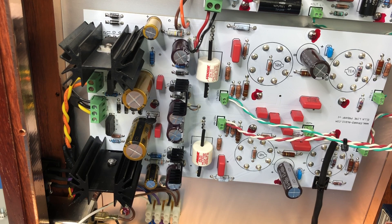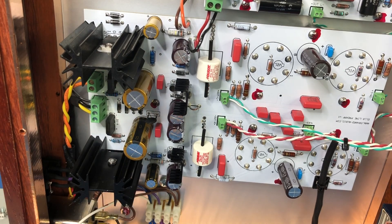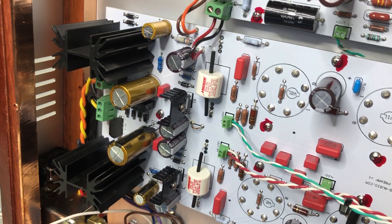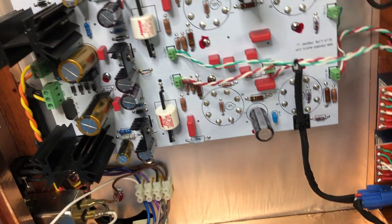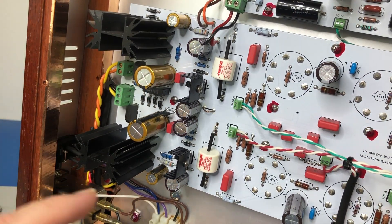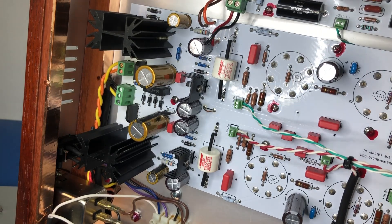We can see that we've got high quality capacitors — Nichikons. And then over here these look like Nichikon Fine Golds: 68,000 microfarad 16V. And then look at these — Mundorf MCAP EVO Aluminium, 0.22 microfarad, 450 volt DC.